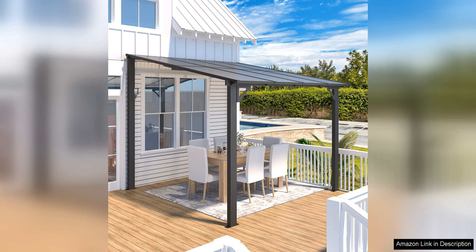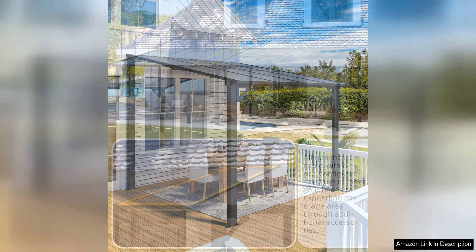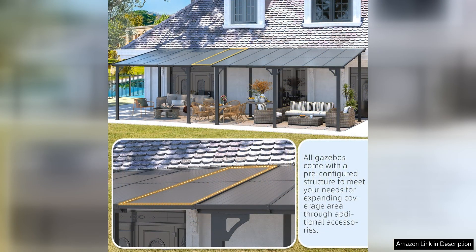The lean-to design of the gazebo also makes it a great option for those with limited space, as it can be easily mounted against a wall. Assembly of the AECO Joy gazebo is easy and straightforward, with clear instructions included in the package.